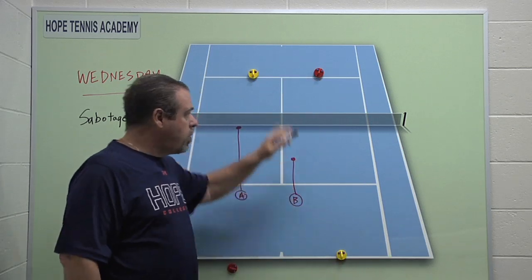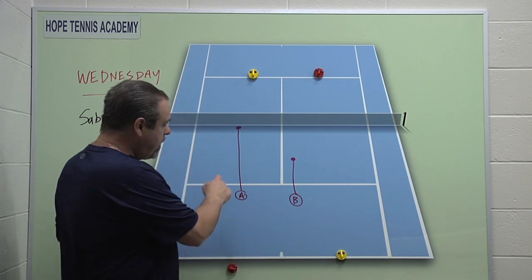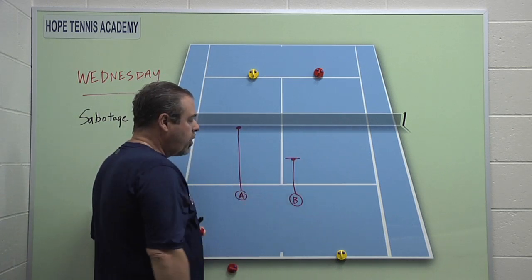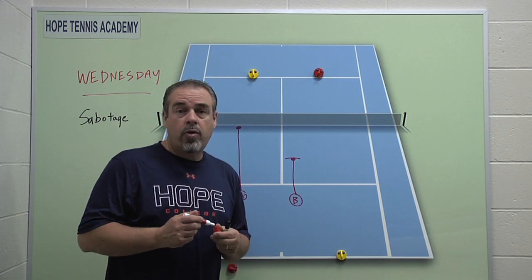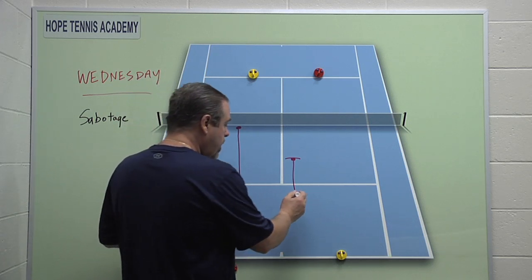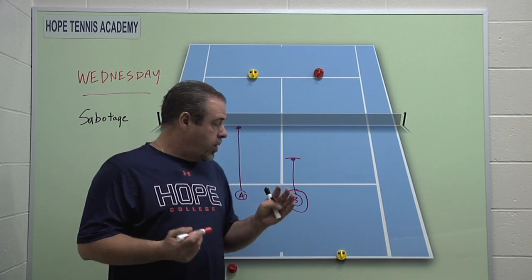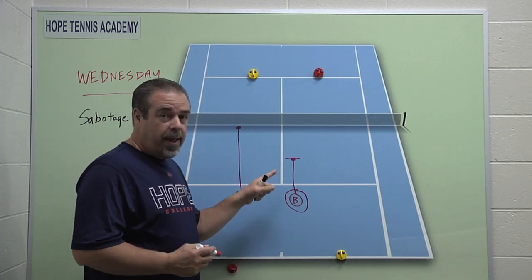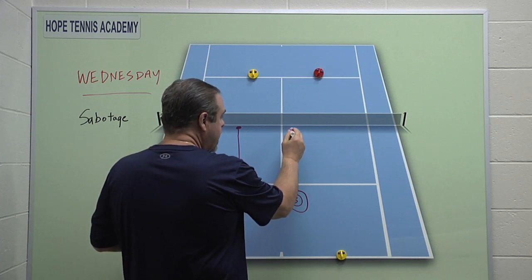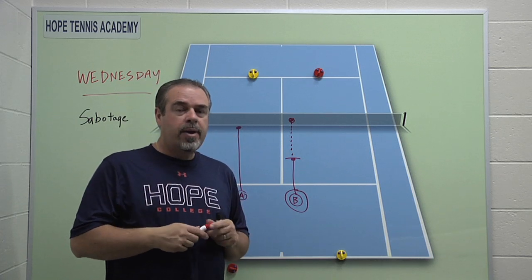We're going to show this on the court. This is going to represent player A and this is player B, and this is the level they're playing at. He's playing at a little bit higher level than this guy. So if you're player B and maybe you're down 4-1 or 2-5 in the first set, and you're player B here — what's typical and frustrating for the kids is their only option, the only thing they can think of, is to raise their own level. They've got to get their level up above this guy's level, which sounds great on paper, but it's really quite difficult to do.